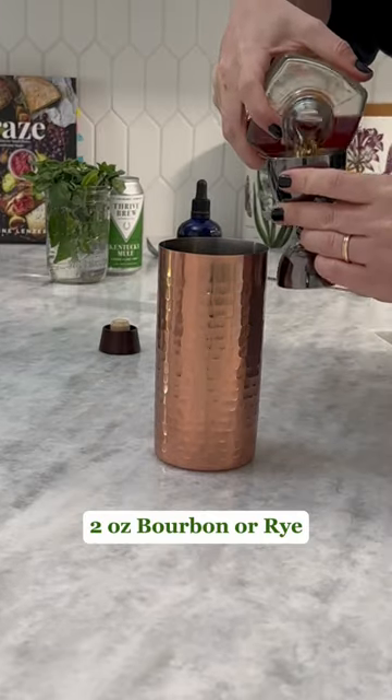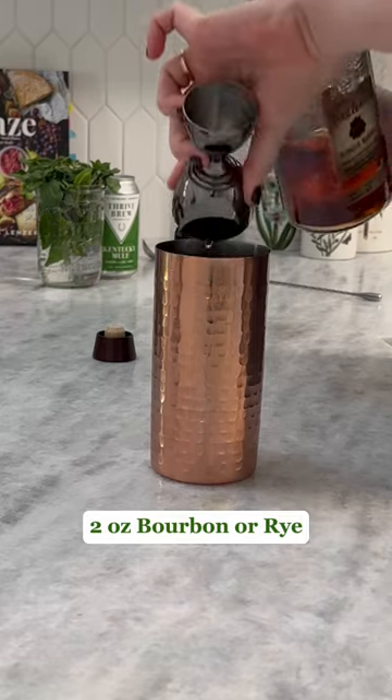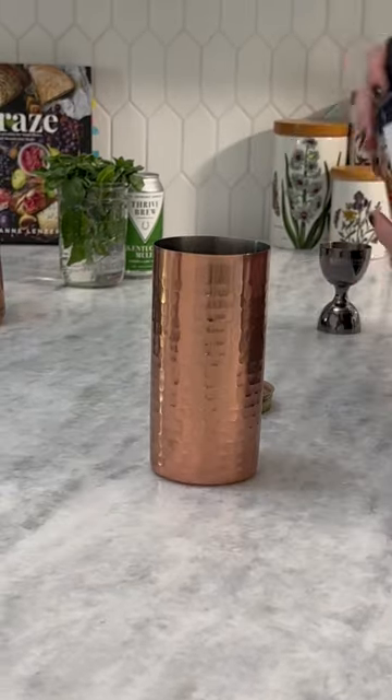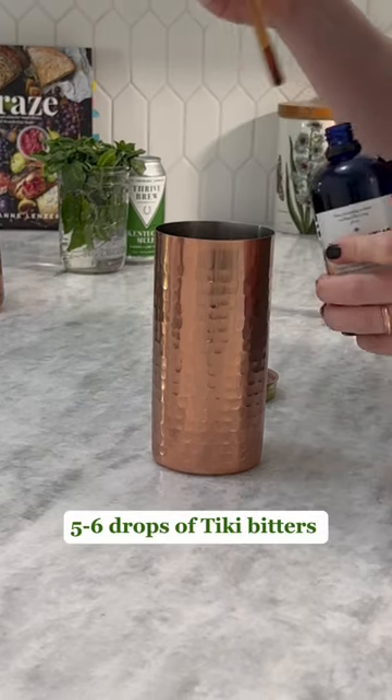Start with two ounces of bourbon or rye. I chose Four Roses single barrel because it's 100 proof and I love the spice notes. Next add a bar spoonful of peach preserves and five to seven drops of tiki bitters — my favorite.